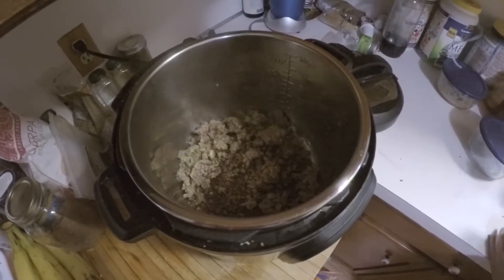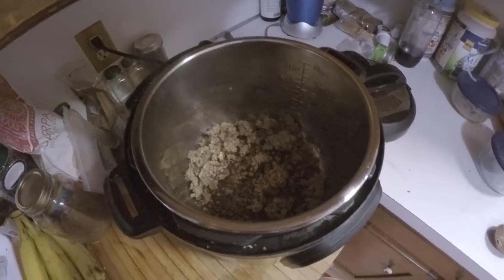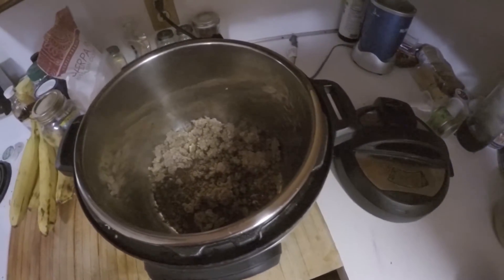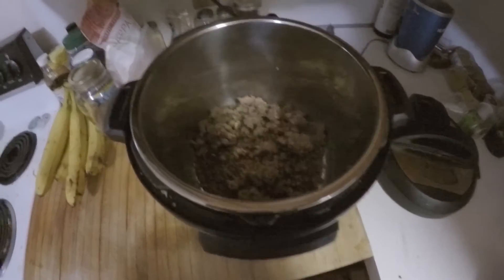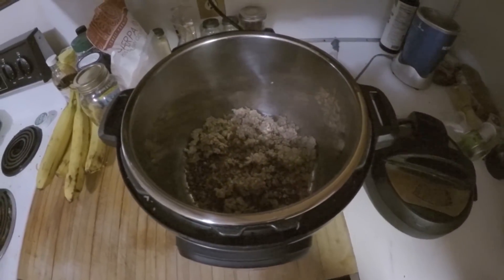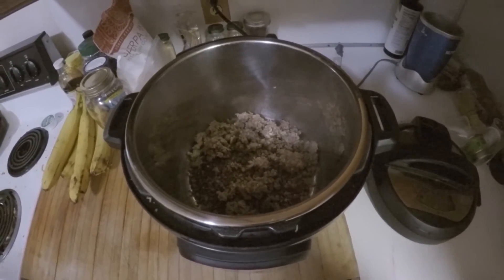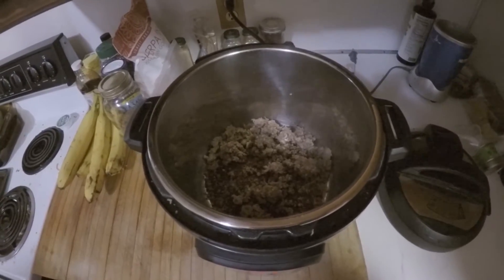Our sausage has sautéed — it only takes a couple of minutes, not very long at all. All you need to do is just brown it. Then the next thing we're going to do is add in a bunch of pasta shells — we've got elbows — and then you add in the sauce and then one to one and a half jars of water, because the Instant Pot is going to need the water and the pasta is going to soak it up like crazy.